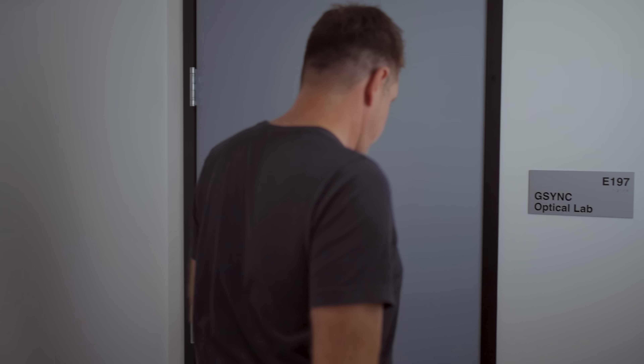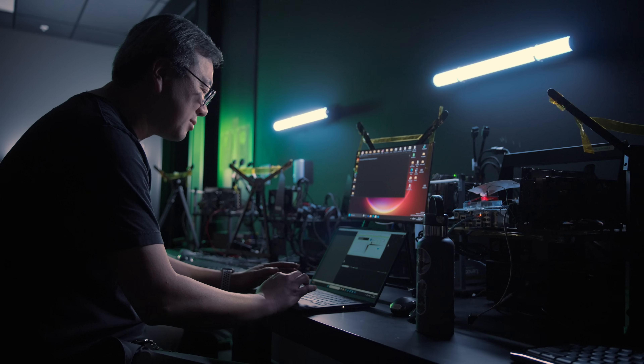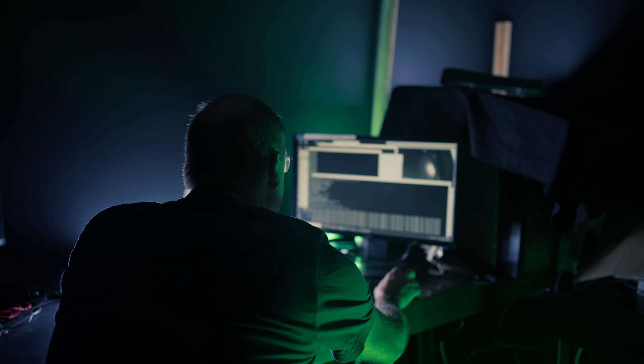Garrett, the lead architect of G-SYNC technology, is going to explain how it was done. Welcome to our G-SYNC optical lab, where we're constantly exploring how to improve display technologies for gaming.